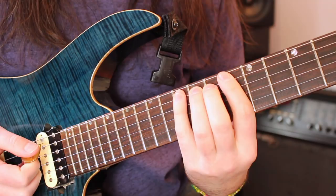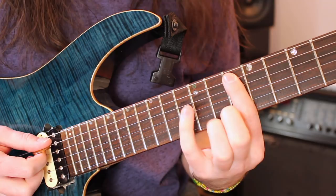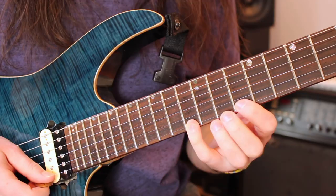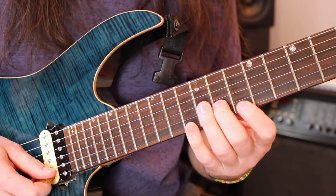Now the next segment is just moving everything down a whole step — that's all there is to it. So we're going to be playing G minor 7, back to that first arpeggio shape. We're going to play the 10th fret A string, hammering to 13, then 12th D, 10th G, 11th B, 10th high E, 13th high E — this is where you switch to upstrokes — pull off to 10, 11th B, 10th G, 12th D, 13th A. Then play that a second time.